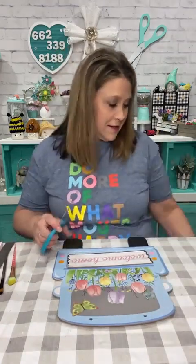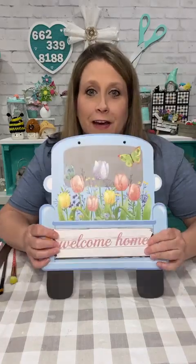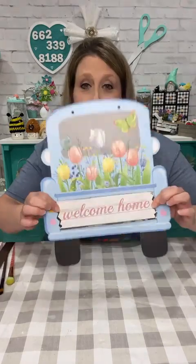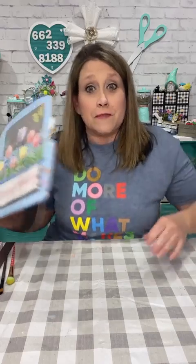Okay, this is just a Dollar Tree spring sign and I took the part off at the bottom — this is what we're gonna do. So this is the sign some of y'all may have seen it, and the little thing is crooked on the back but I took it off. My shirt says 'Do More of What Makes You Happy' — it came from Amazon and I put it in my storefront because I knew y'all were gonna ask.